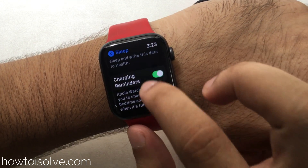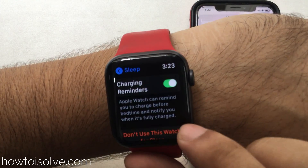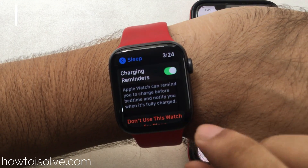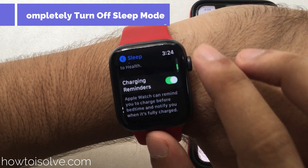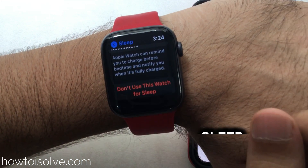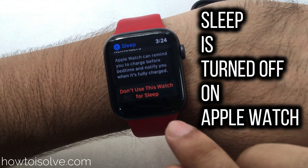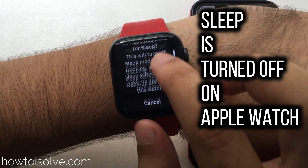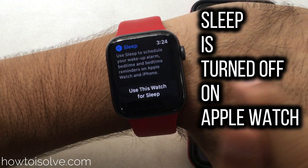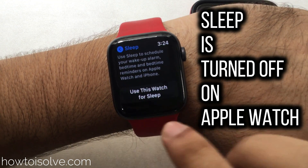The third option in the Sleep settings is the Charging Reminder — the Apple Watch will remind you before bedtime starts to get your Apple Watch fully charged for the next day. The last option is 'Don't Use This Watch for Sleep,' which completely turns off sleep mode on the Apple Watch. This is the final setting that allows you to turn off sleep mode completely.